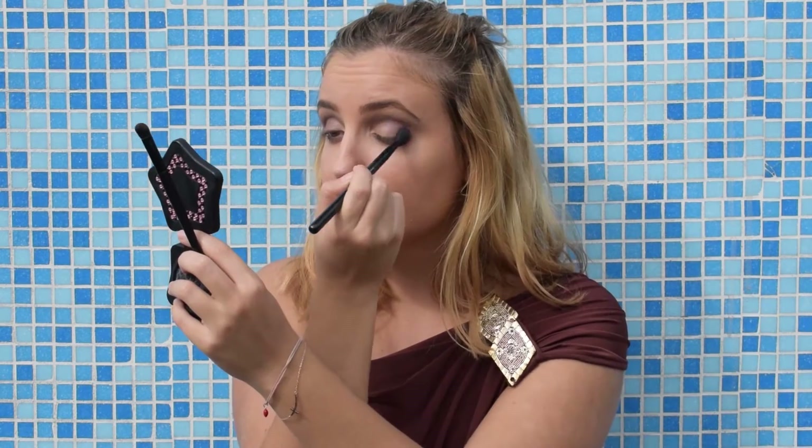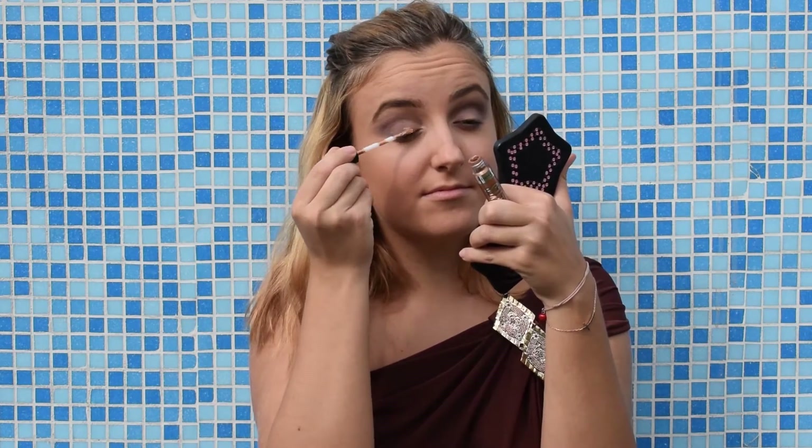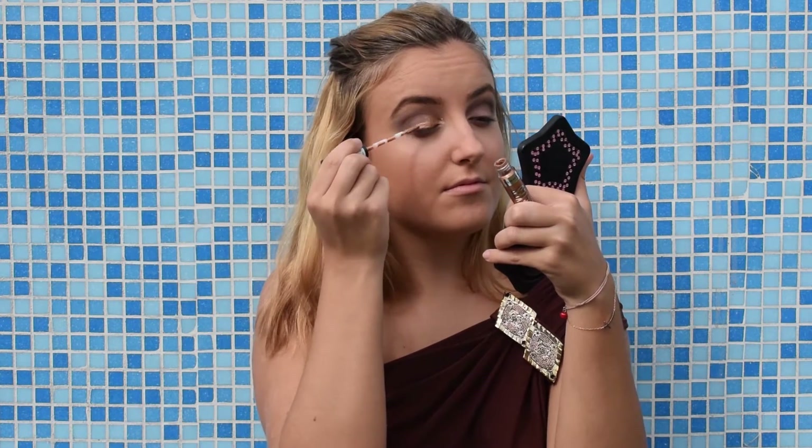Then I'm gonna blend again. Then I'm gonna apply this golden eyeshadow by Rimmel London to my eyelid.